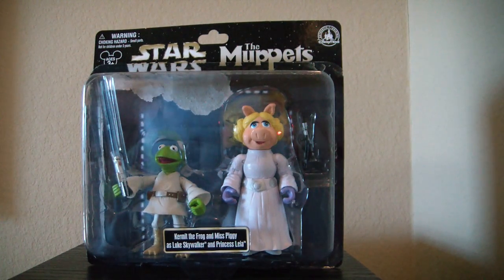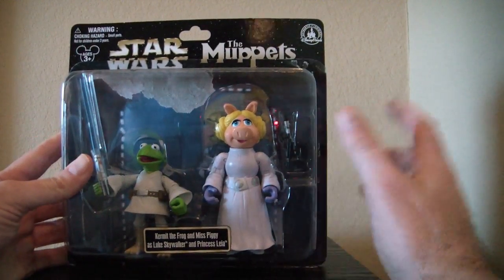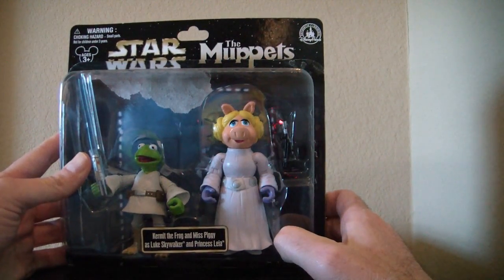Now typically I like to show you the figure in an unopened package. Unfortunately this one got opened a little early. But let's take a look at the package as much as we can. As you can still kind of see, there's a nice custom background of them in the Death Star.